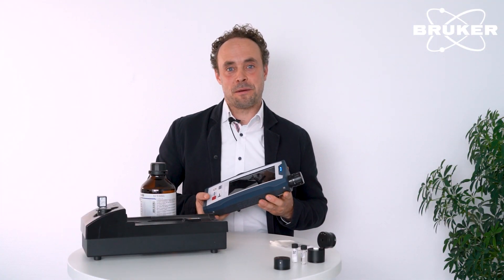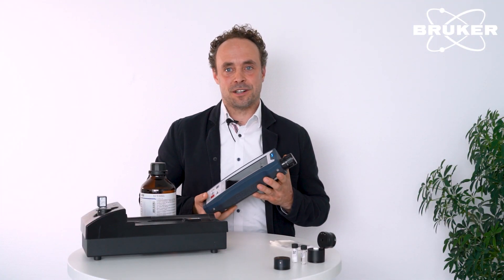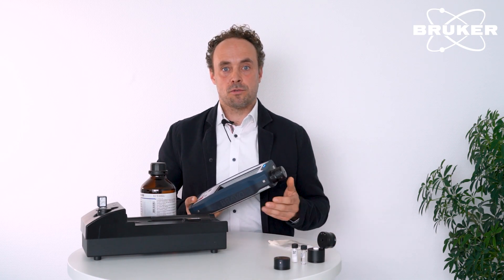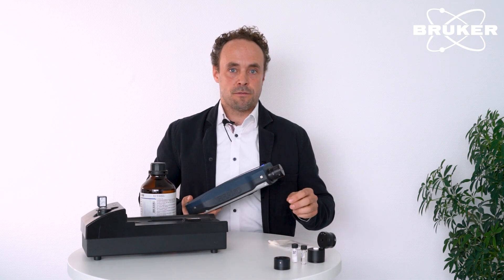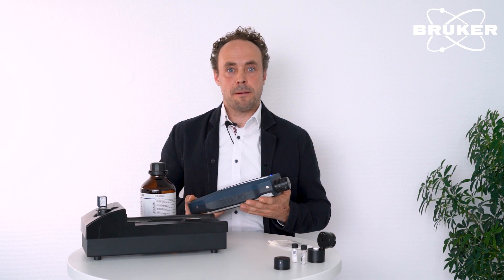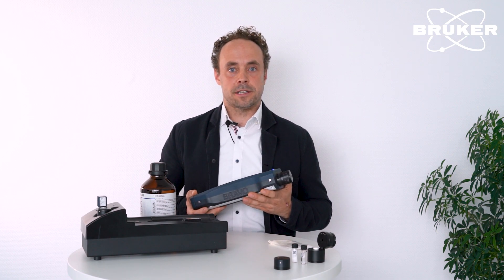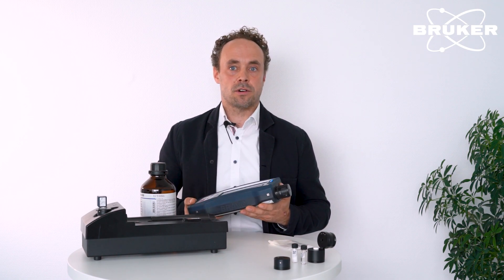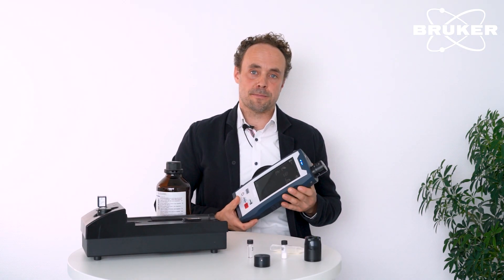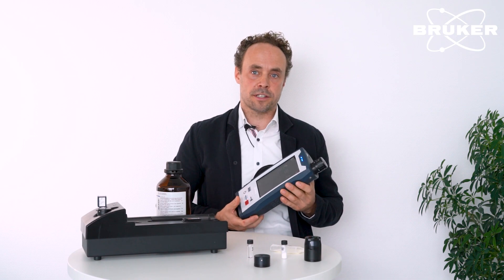You've just seen one of the major advantages of a handheld Raman spectrometer. We can perform the analysis directly through packaging material, so there is no need for extracting samples in sampling cabinets and transferring them into a laboratory. The analysis can be performed directly in the warehouse at goods receipt, prior to production.